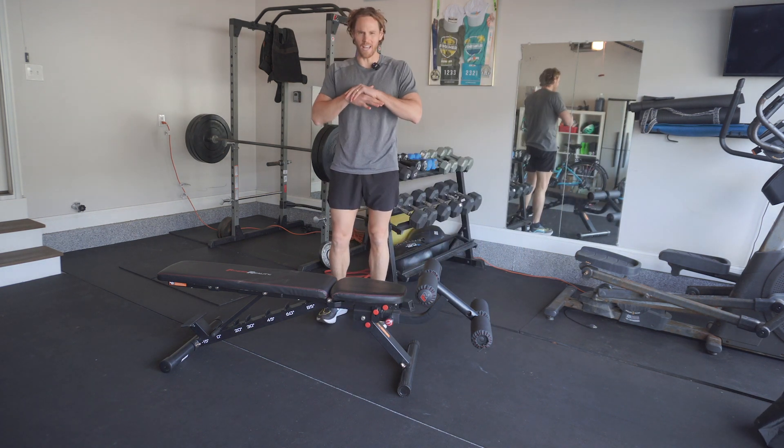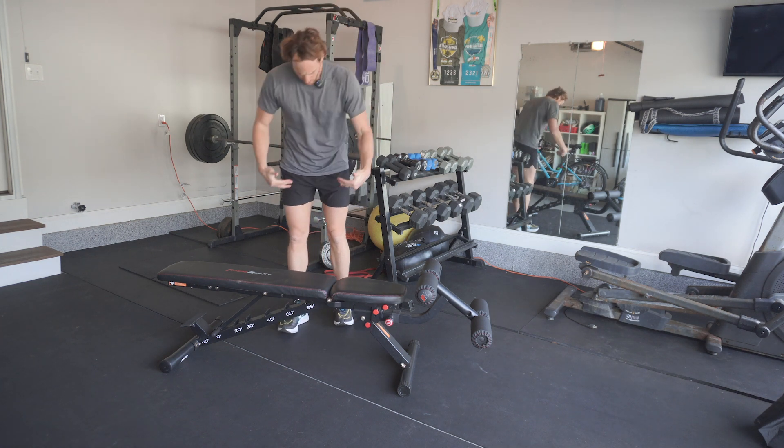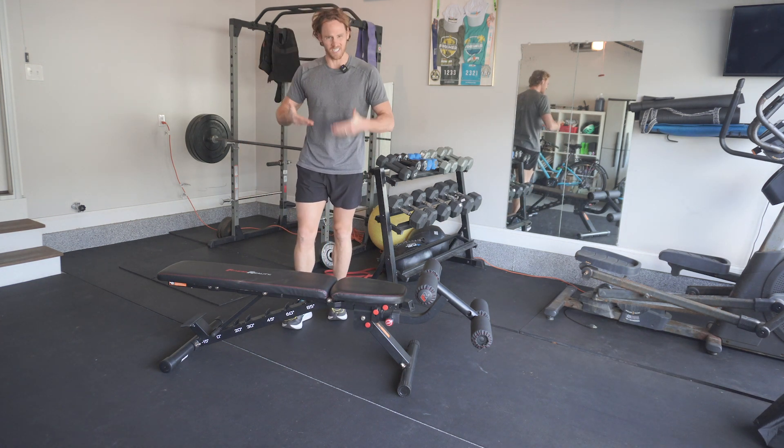I'm going to share with you my favorite hip stretch that I do right now. It's called a pigeon toe, and I usually do it on a bench or some type of surface that's sitting up.